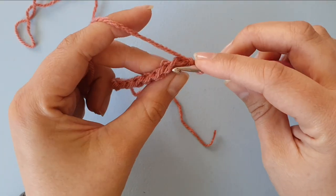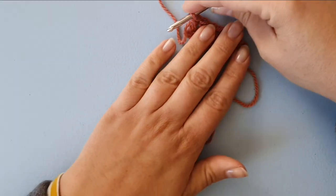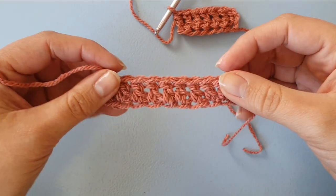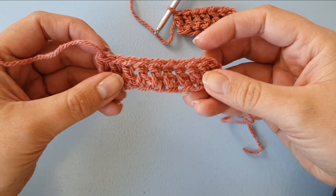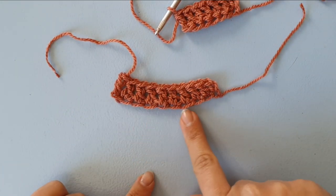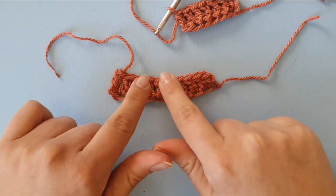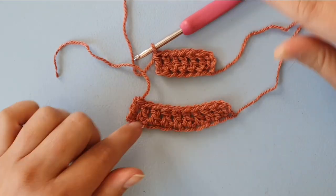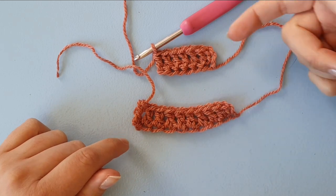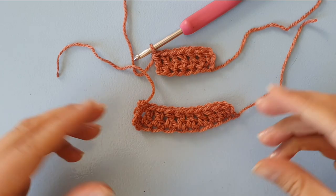And if you were to only insert into that one loop, let me show you what that would look like. The bottom would be very open and very stretchy, and the foundation is usually wider than the top of the stitch. Whereas if you go through both loops, not only does it look neater, but also the top and the bottom will be roughly of the same length.